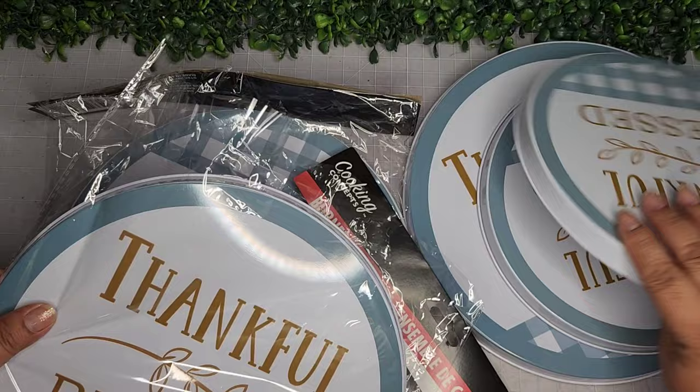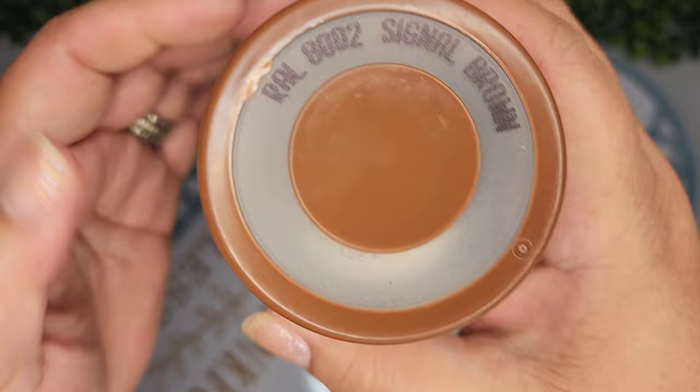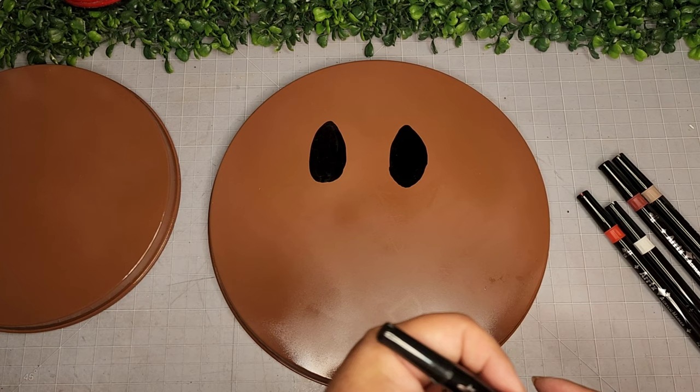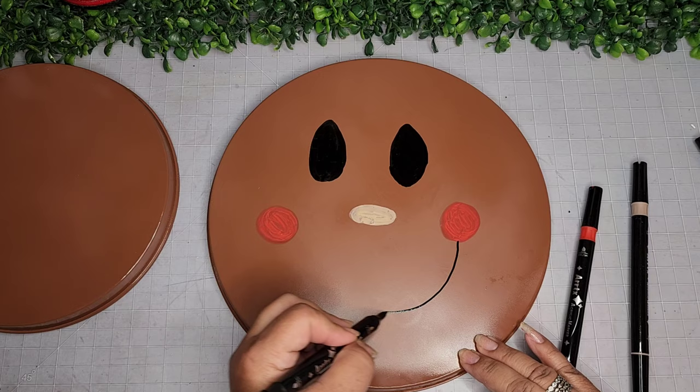For DIY number five, I'm taking three sets of burner covers from the Dollar Tree. I need three of the smaller ones and one large one, which is why I buy three sets since each set only comes with one large and one small. I spray paint them with acrylic spray paint from Amazon, which works great and is affordable. Then I take acrylic paint markers and create faces on the burner covers — these are actually going on my stove.